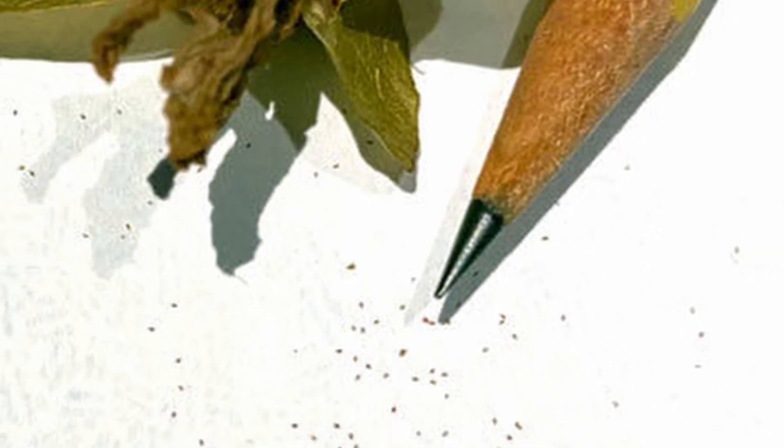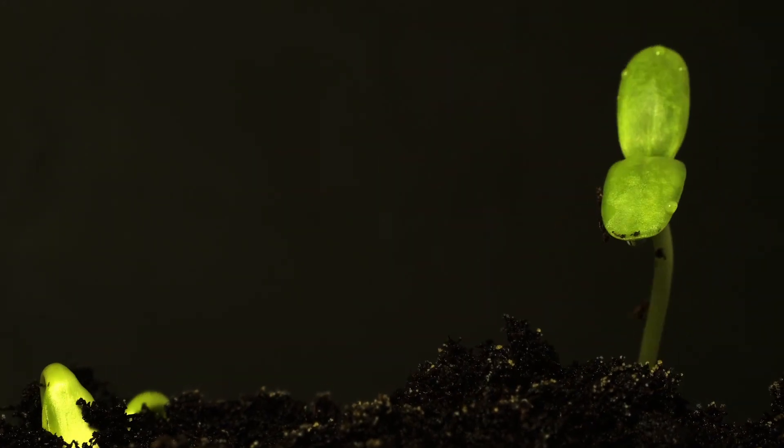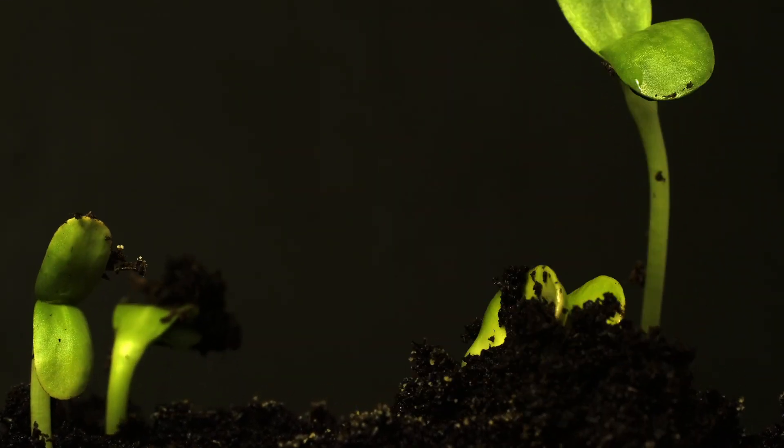Seeds are incredible things — they hold within them the potential for new life, whether it's one giant seed like the stone in an avocado or seeds so small that thousands of them look like dust or grains of sand. When a seed germinates it goes through a number of biological processes that begin its journey towards becoming a full-grown plant and eventually producing seeds of its own. Understanding how seeds germinate is essential for any gardener looking to grow their own plants.